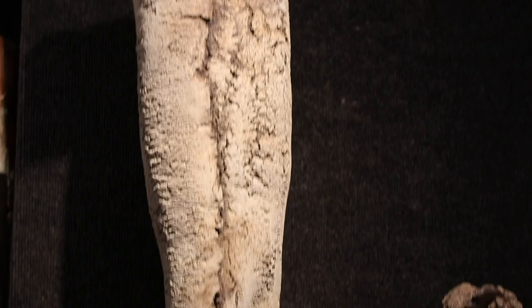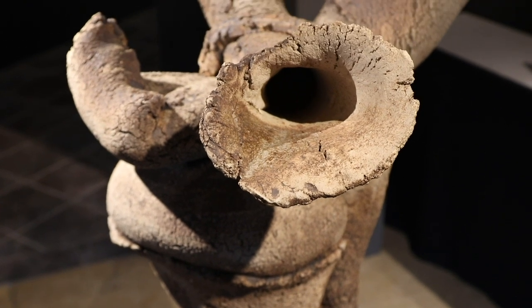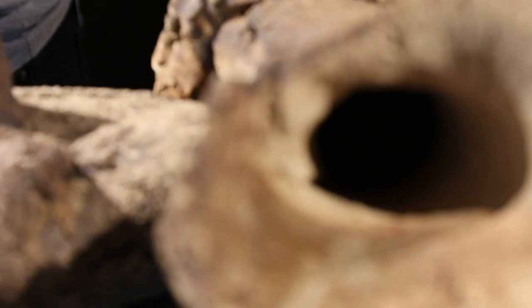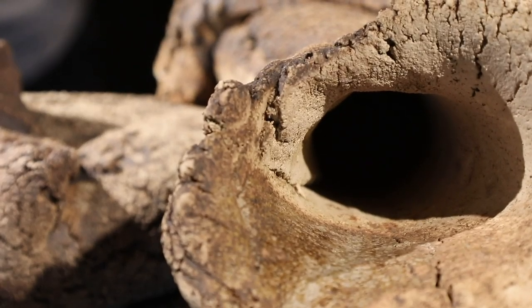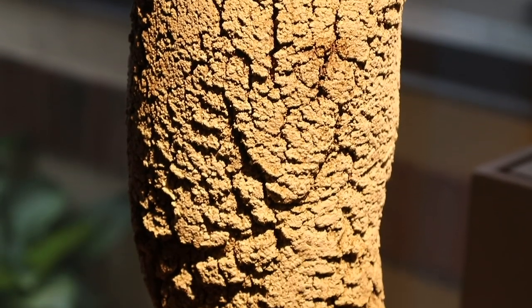Every sculpture is very different from one another, and I don't think I'll ever be able to replicate one of them exactly how it was. But that's part of the intrigue with the process — that I could keep exploring this body of work for a really long time and always find something new.